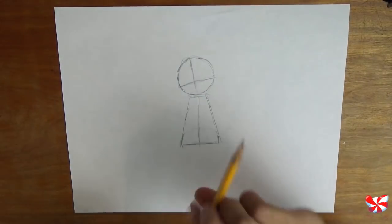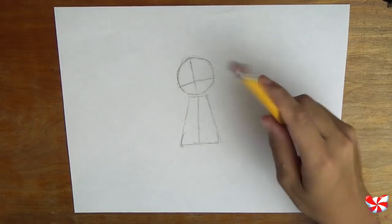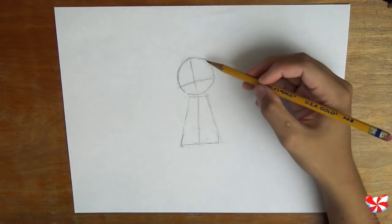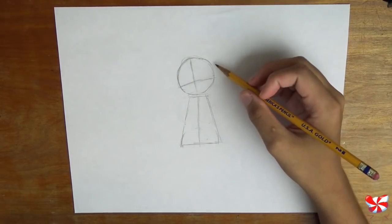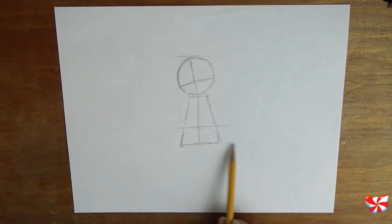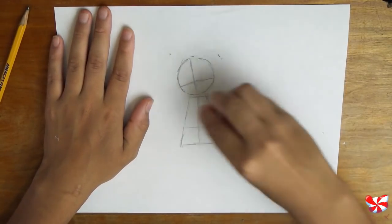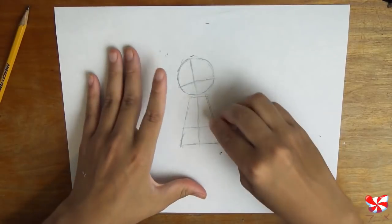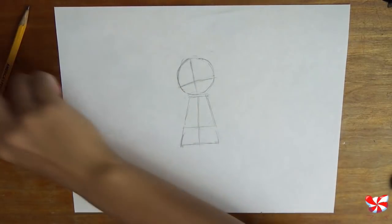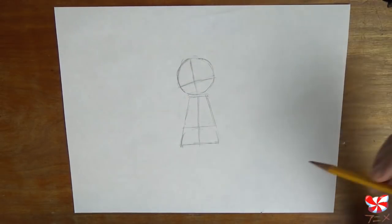A lot of how-to-draw-manga books show drawing characters by measuring how many heads tall they are. This chibi is two and a half heads tall — just something to keep in mind if you don't want to draw out all the circles. Just remember this chibi is going to be roughly two and a half heads tall.